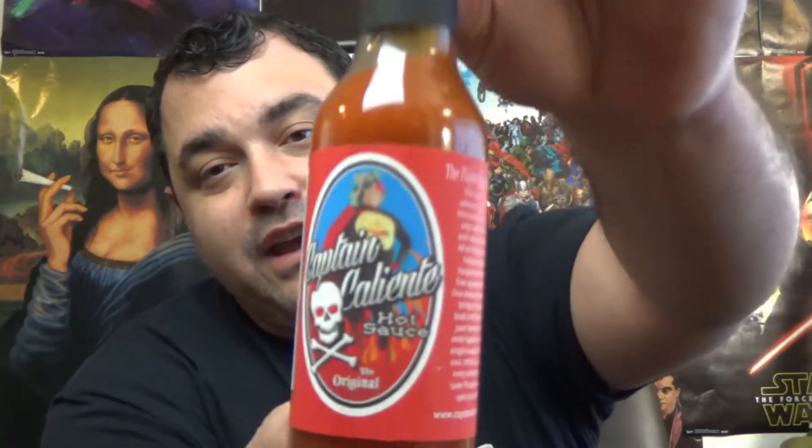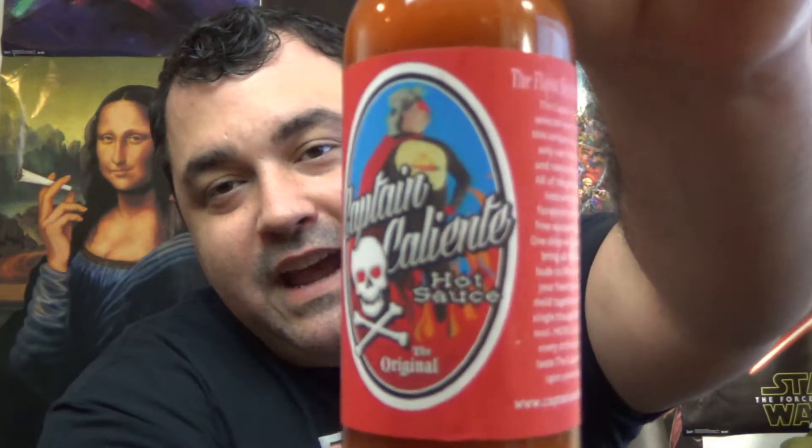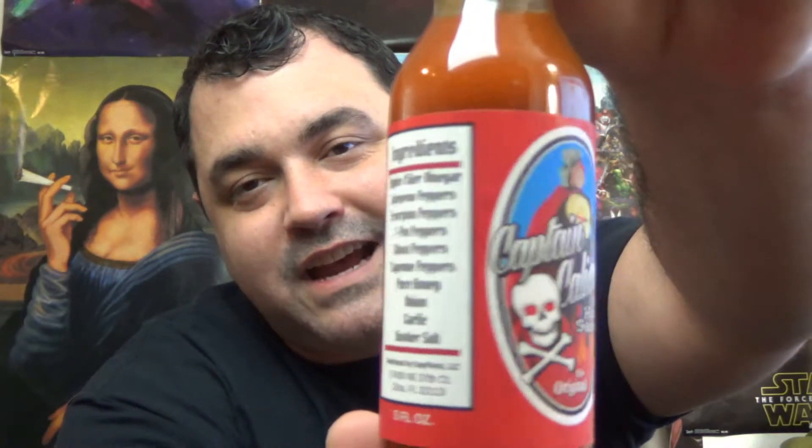You don't want to face that man's wrath. The sauce we're going to be taking a look at today is the original hot sauce — this is the starter, the one that brought Captain Caliente into the world. I really do like the ingredient list on here. Take a look at the awesome labeling — nice, simple design. All of these sauces are created in Citra, Florida, distributed by EasyPonics, LLC.